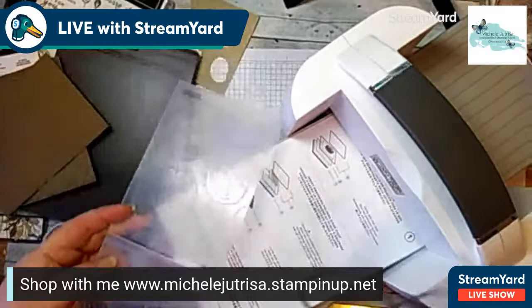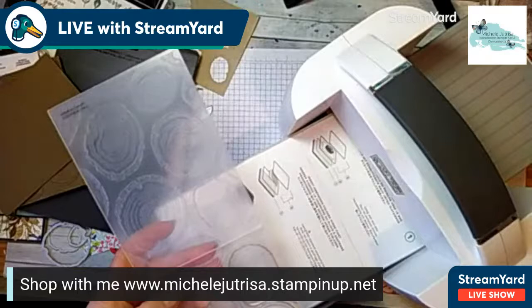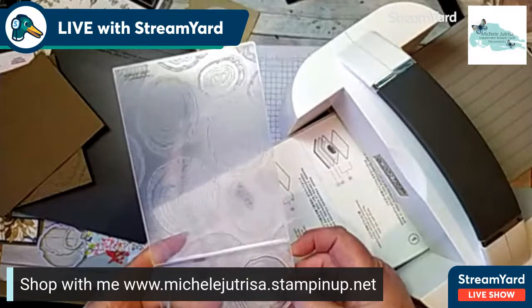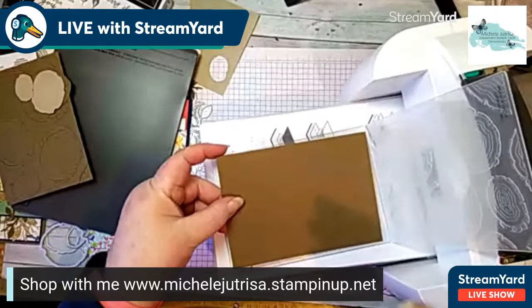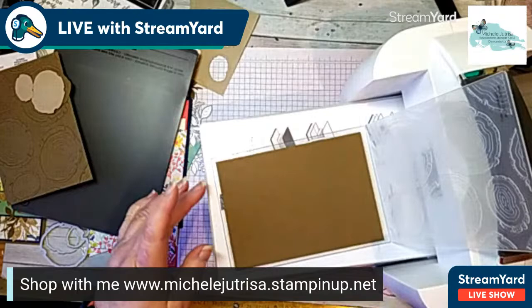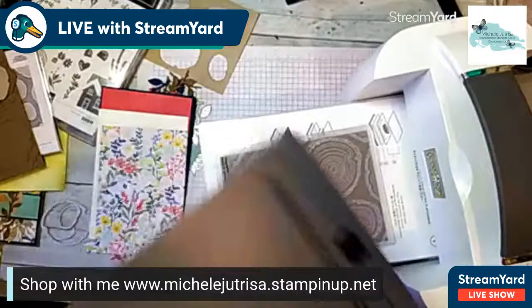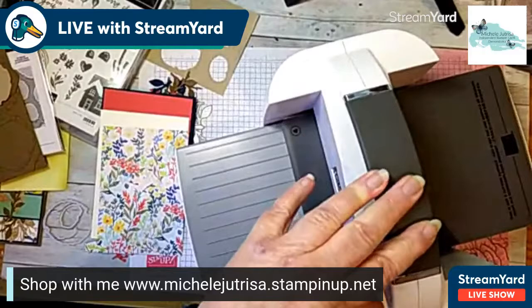I've got the flat surface of the die fitting into the flat surface of the embossing folder, with the blades upright. I've cut this piece of cardstock into a quarter piece — it just fits inside. I'll close that up, take my plate number four and pop it on top, and run it through the die cut machine. This is where it's going to emboss and cut all at the same time.